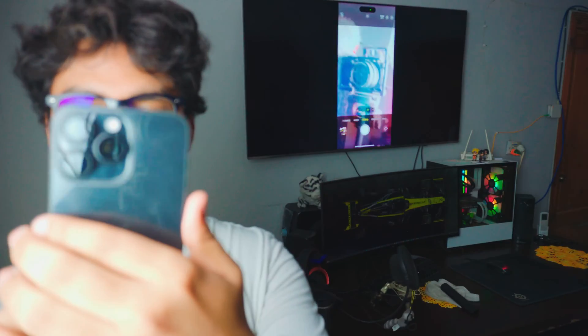It is working awesome. I can show you again. I can use the camera. I'm using the camera. I can even use the camera I'm recording right now.